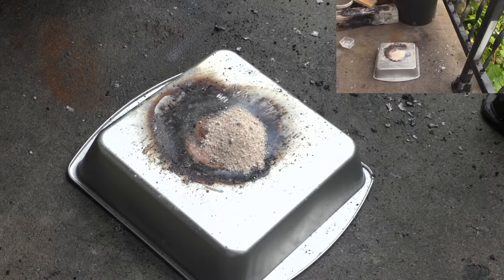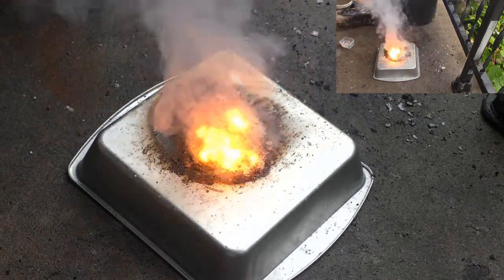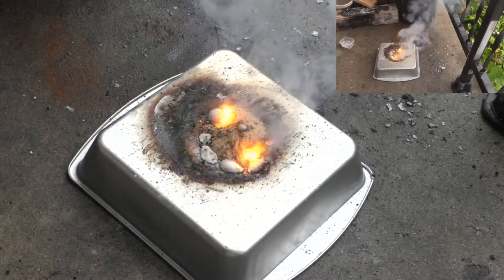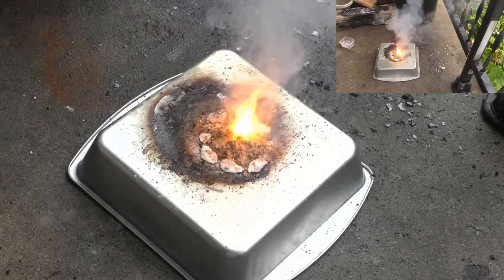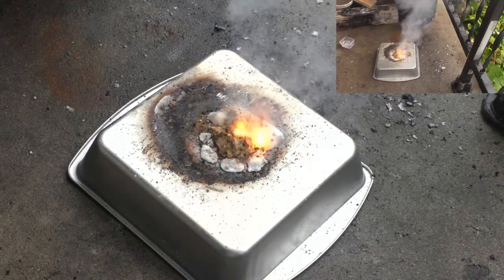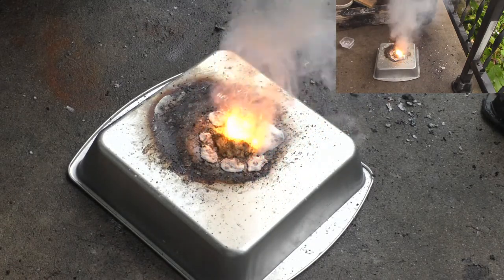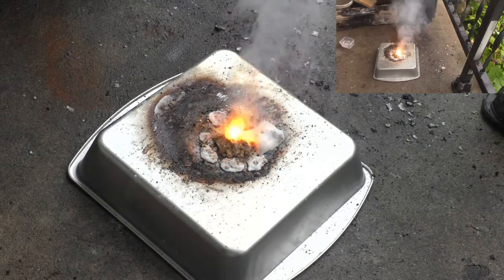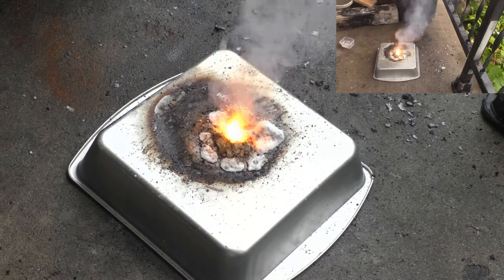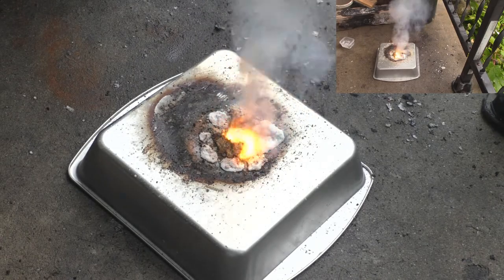Four grams bouillon cube to eight grams potassium chloride. Three, two, one. That's super reactive! Now these bouillon cubes do have a certain amount of fat and a lot of sodium. Lots and lots of sodium — though sodium chloride itself shouldn't be very reactive. Yeah, just generating a fair bit of smoke.